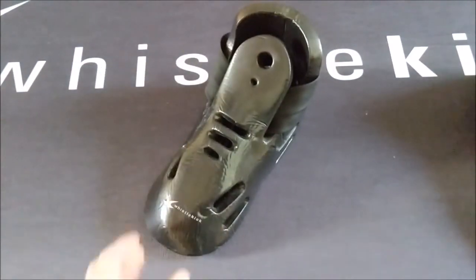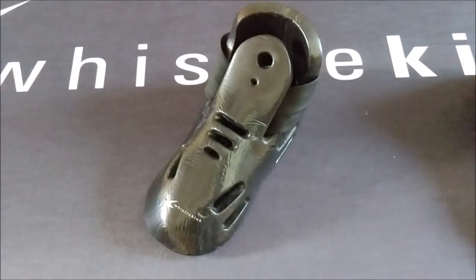So there you have it — four Whistlekick sparring boots ranging from nine months of use to five years of use, all in great shape. Whistlekick.com — we make the world's best sparring gear. Have a great day.